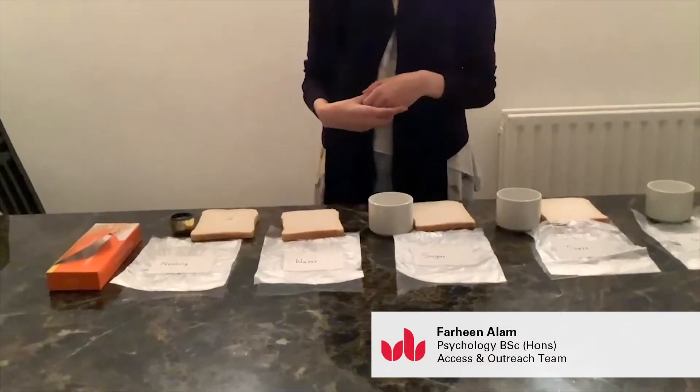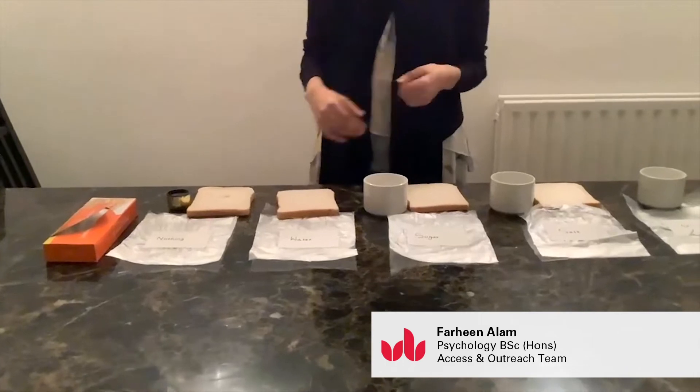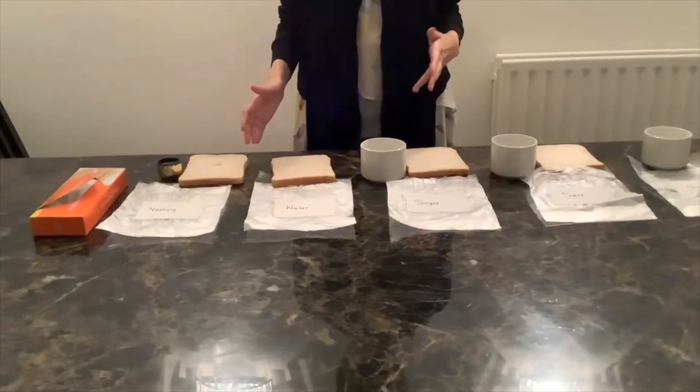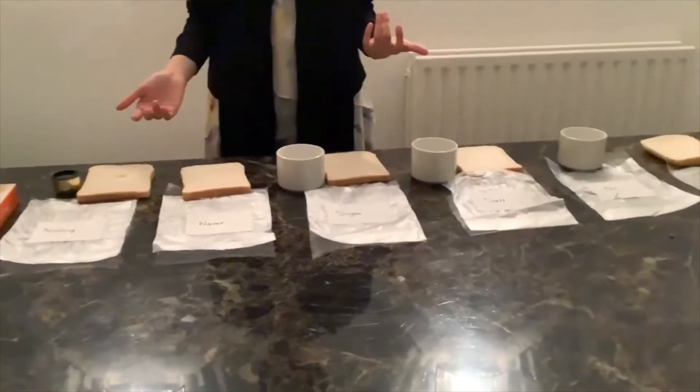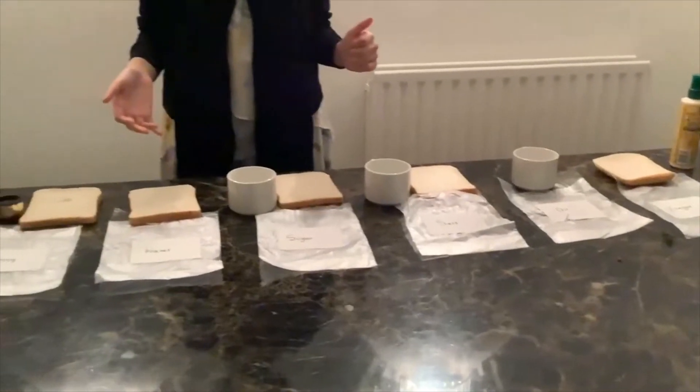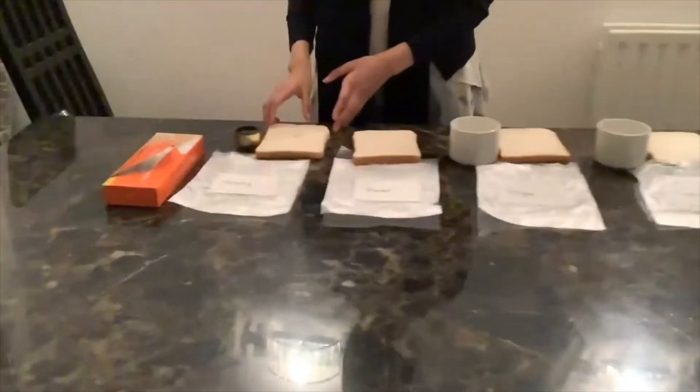Hi guys, this is the bread mould experiment where we are going to be using different preservatives, placing them on bread, and seeing if they grow mould — and if they do, how much mould compared to each other. So let's start.